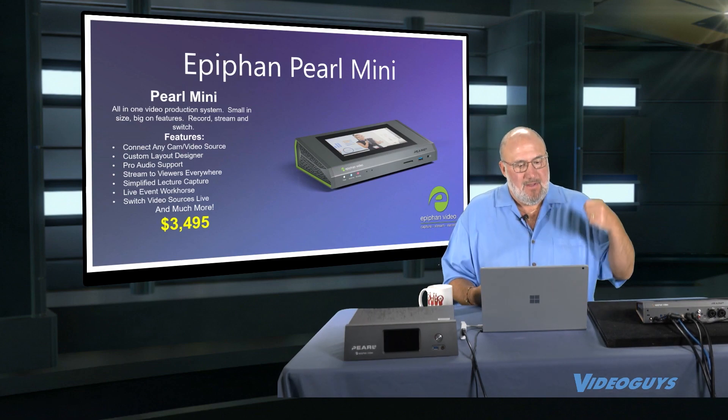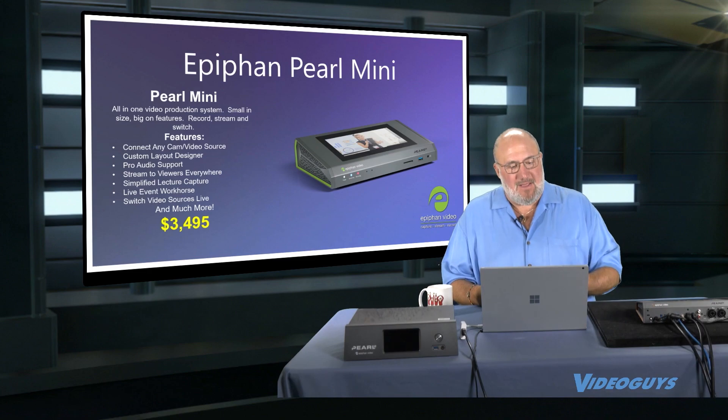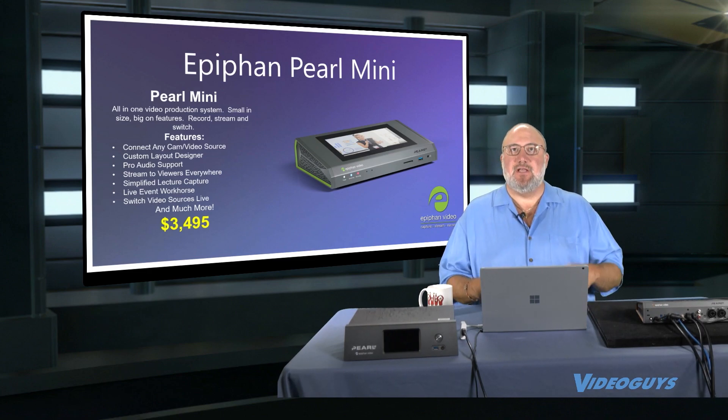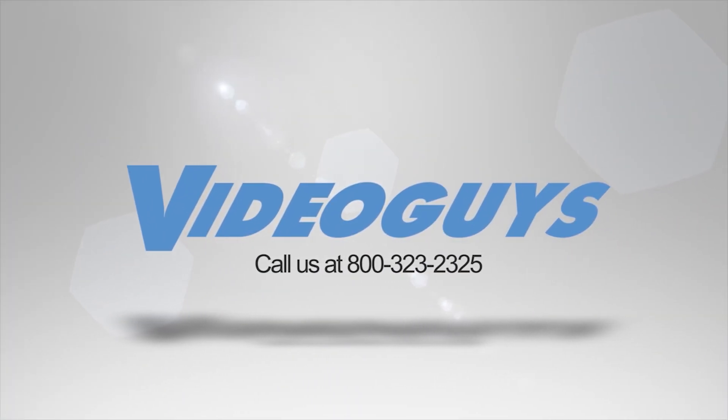Connect any camera. Pro audio support. Custom layout design. It can stream, it can encode, it can do live video capture. You can switch between resources. It's just a fantastic product.